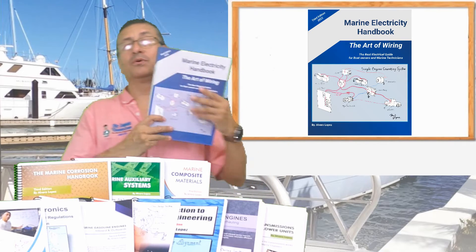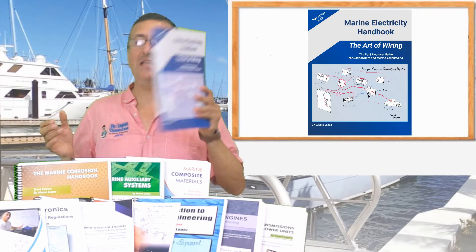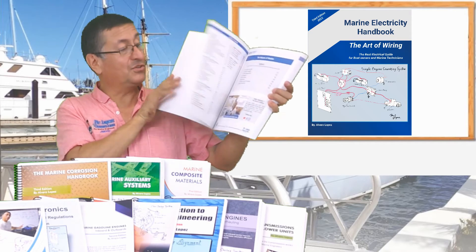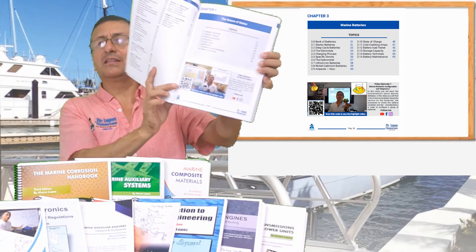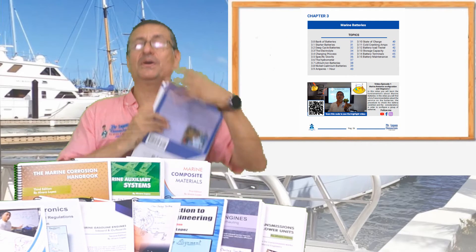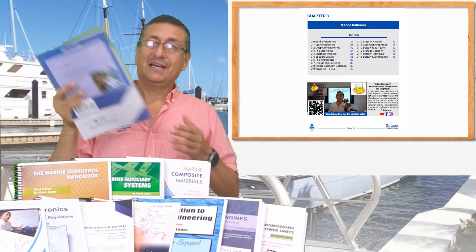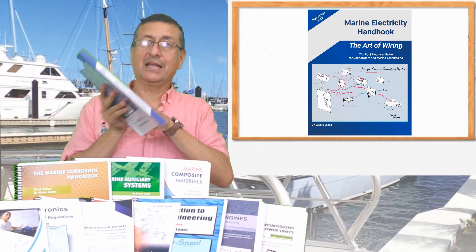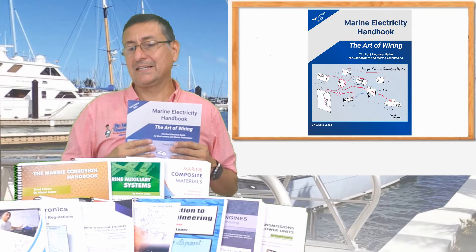The wonderful book I want to introduce today is the new Marine Electricity Handbook — the new version, a wonderful edition with high-quality paper. Additionally, at the beginning of each chapter you find a barcode. If you scan the barcode with your cell phone, you go directly to the video corresponding to that chapter. This is, in my opinion, my bestseller — my electrical book.